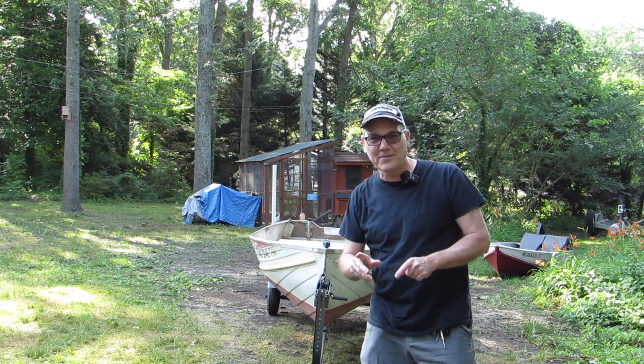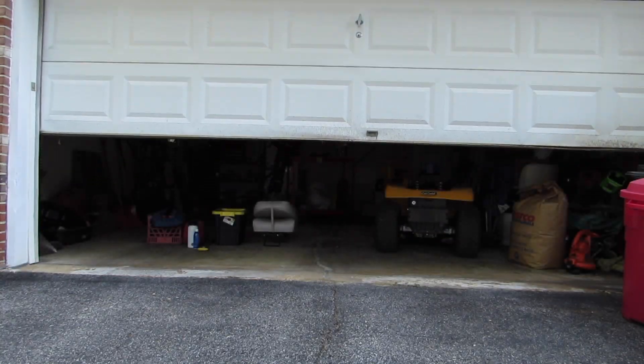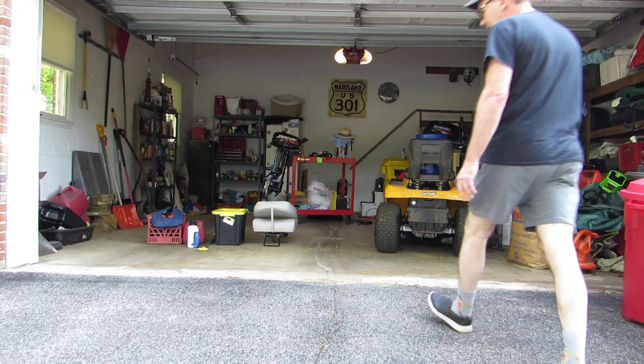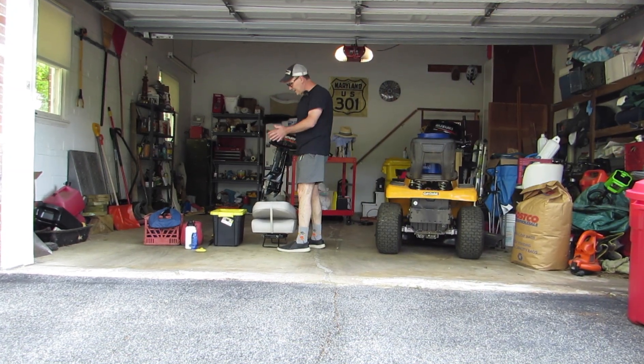I bought this boat over the winter and it hasn't gone out yet. I don't even know if it floats, and I don't know if it's the right boat for me at all. I don't even know if I got everything I need to go out today — it's been a while since I've been out on the boat.